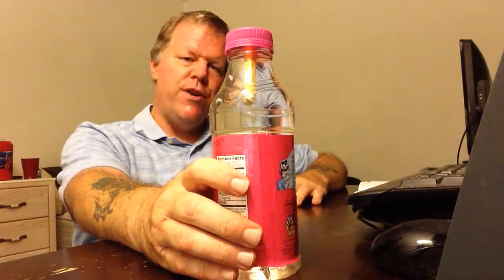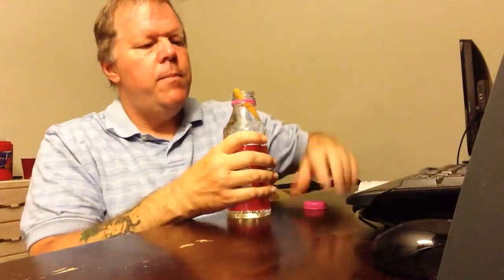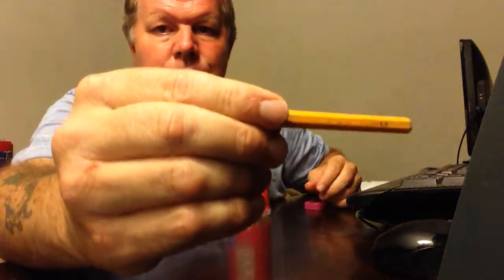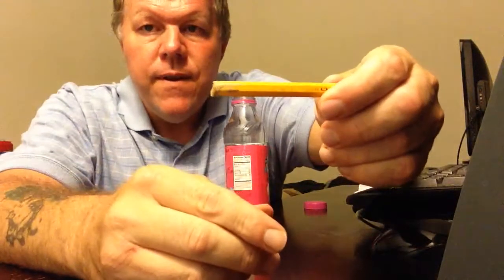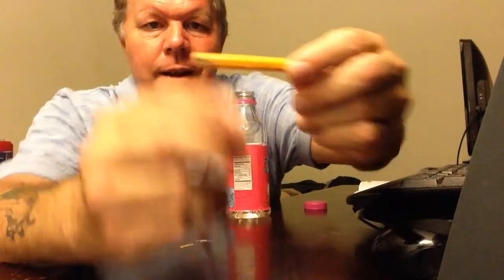One of the first things we do whenever we make our real pencils is let them soak in water. This one's been soaking in water for about nine hours. I would let mine soak for nine, twelve hours — let it soak all night while we slept, then get up in the morning and do it. Because when it soaks, it separates. You can see the crack that's forming right there. We're going to have to bite that open so we can get the lead out.